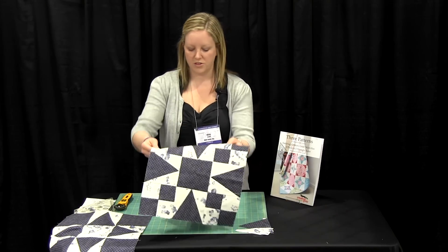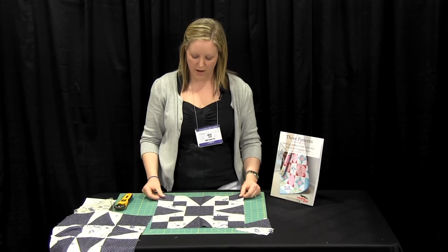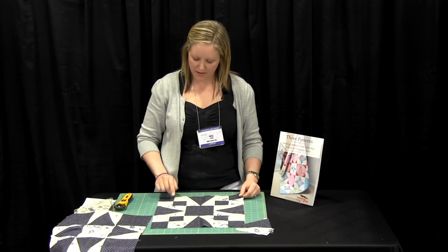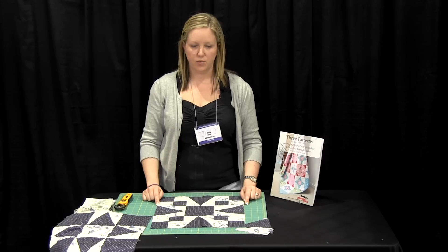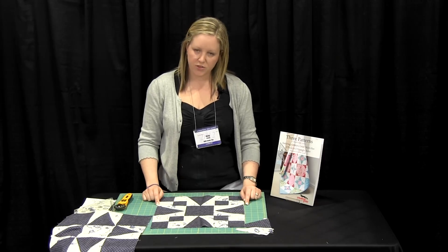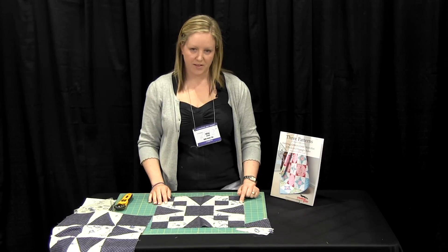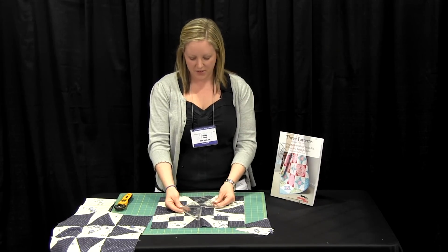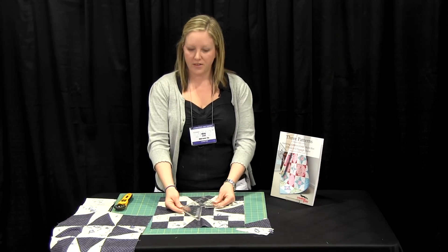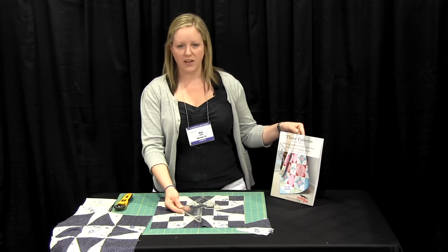Now the last block I'd like to show you is based on a traditional block. This is called a 54-40 or Fight, and you can see we've added in a four patch and a plain square. When you alternate this block with a snowball block, it allows you to create curvy designs and a curvy illusion, and this pattern is also featured in our pattern book. That's how easy it is to use the Creative Grids non-slip multi-sized two peaks in one triangle ruler, which we feature in our pattern book.